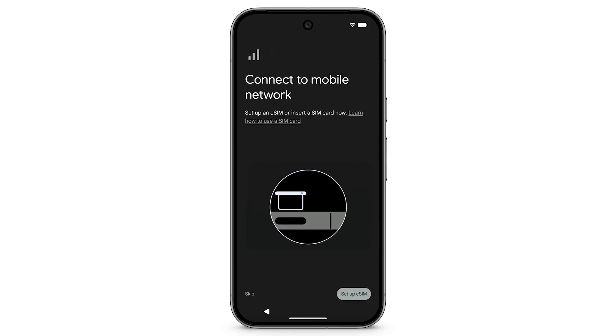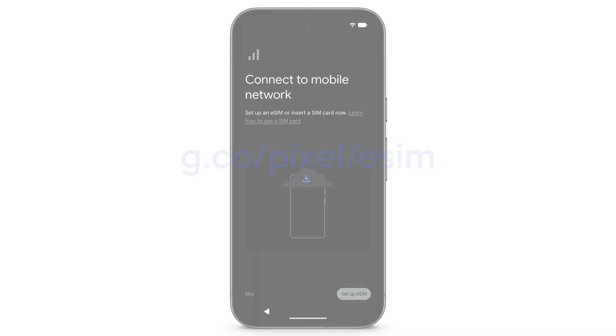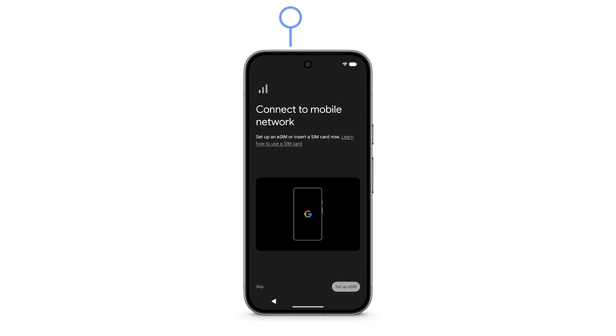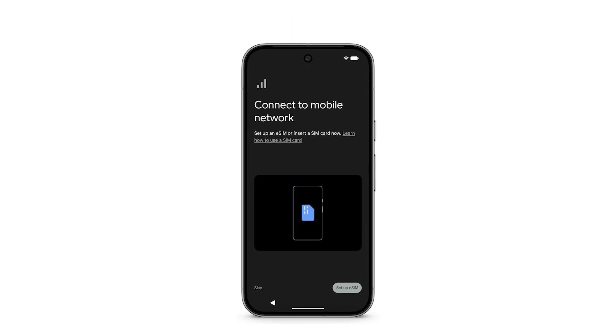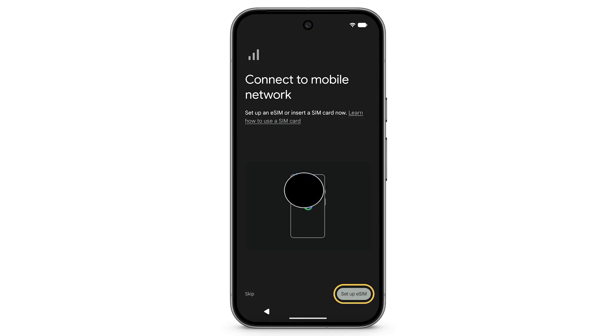Depending on your phone model, it will have a physical SIM, an eSIM only, or both. To learn more about eSIMs, visit g.co/pixel/eSIM. If you have a SIM card and haven't inserted it already, insert your SIM card into the SIM card slot tray using a SIM card tool. To install an eSIM from your operator, tap Setup eSIM.